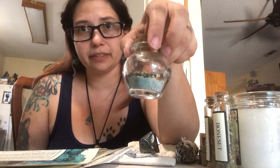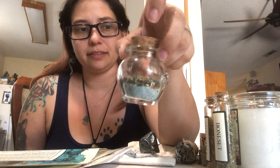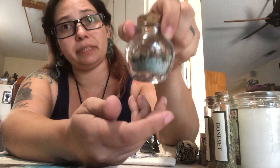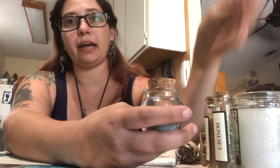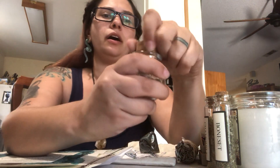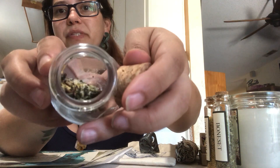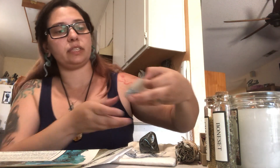This is the ritual jar. I had already put the sand and herbs that came in the kit into the jar for my ritual. The jar came empty, so I filled it with the sand and herbs from the kit — that's part of the ritual to connect with my goddess.